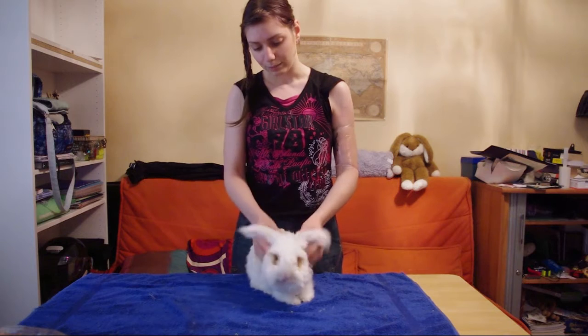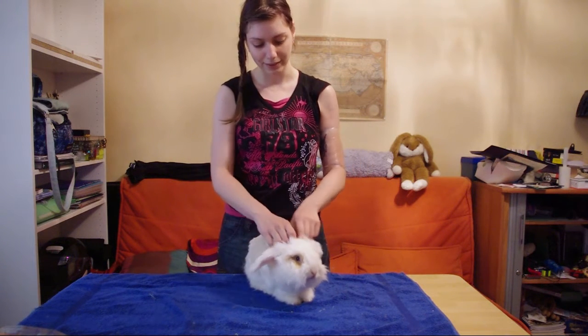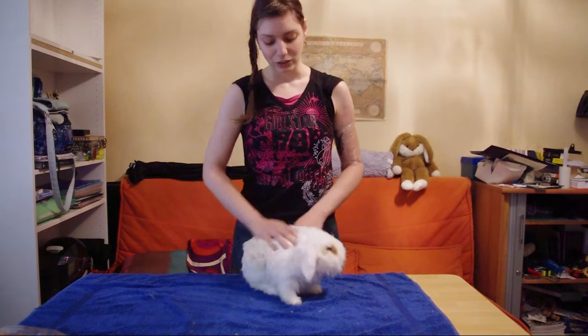I'm going to start with his bum and then work my way up to the head to show you how to access every part of your rabbit's body.